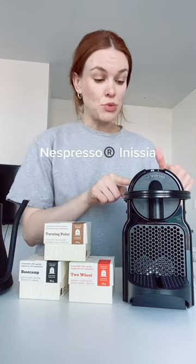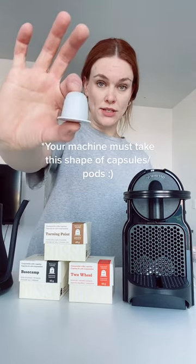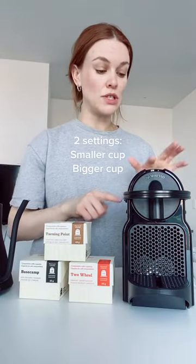We're going to brew our new coffee capsules today using the Nespresso Anissia. As a reminder, you can use our capsules with a lot of different machines as long as your capsules or pods look like this shape. This machine comes with two settings — a smaller cup and a bigger cup — and I'm going to brew both settings to see how they turn out.